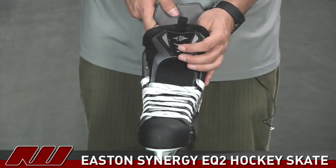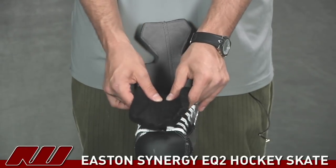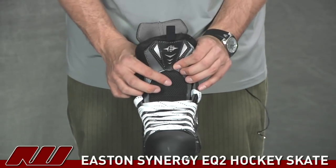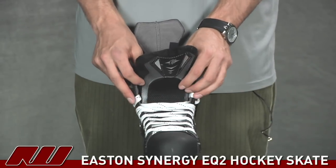Looking at the tongue, this is going to be your traditional tongue — a black felt with stitching down the center, so it's going to wrap around the foot and offer a nice traditional feel. Right in here there's a little bit of extra foam, but not too much, so you're going to get a little bit of lace bite protection, which is a sufficient level for this level of skating.